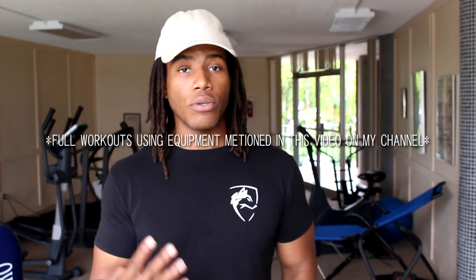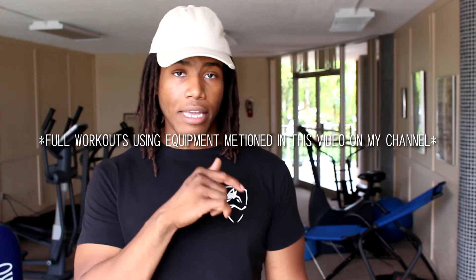On my channel, I'll have a few full workout videos using only the equipment talked about in this video, so check those out. I'm working on more videos as well, so stay tuned, subscribe to this channel, and hit the bell notification so you're notified when I upload. If this video helped you out, leave a like, and thanks for watching.